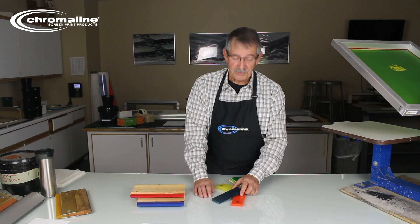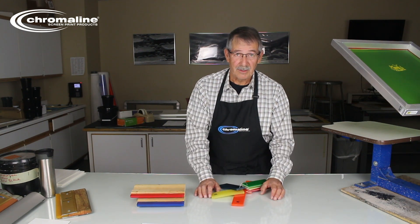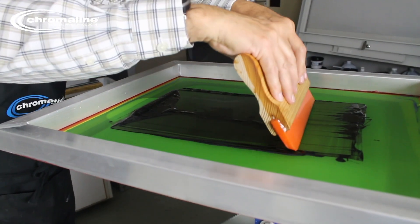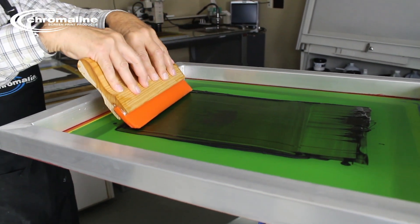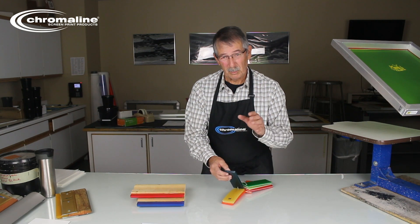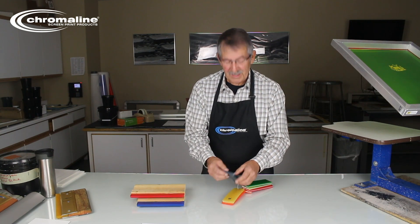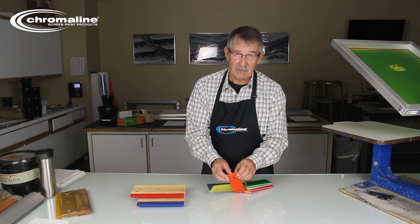Why would you have different squeegees? Well, if you want to deposit a lot of ink on your screen — or I should say on your image — a softer durometer is going to do it for you. Because it flexes more, it lets the ink get pushed through the mesh a little bit easier. The higher the number, the less ink is going to go down. Say you're doing something that requires some real high resolution — you're using high mesh counts or whatever. It's not a bad idea to maybe go to an 80 durometer or a 70 durometer. 60 might actually be a little bit too soft for that.